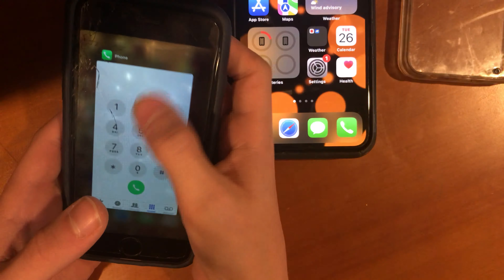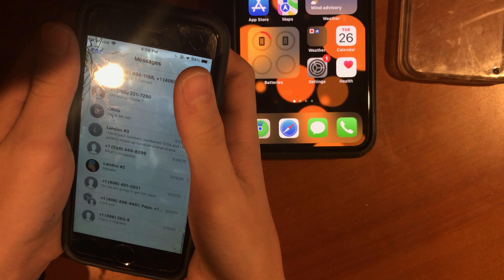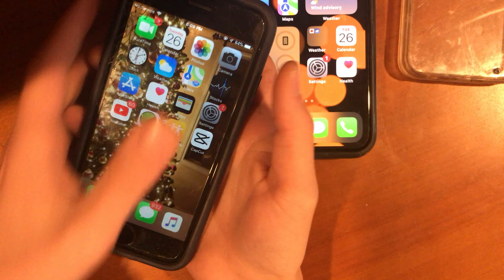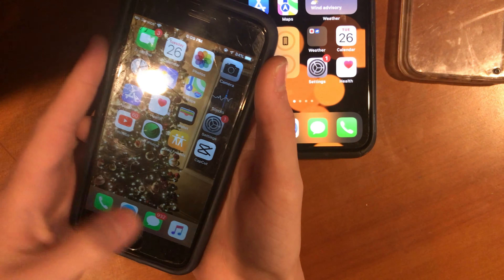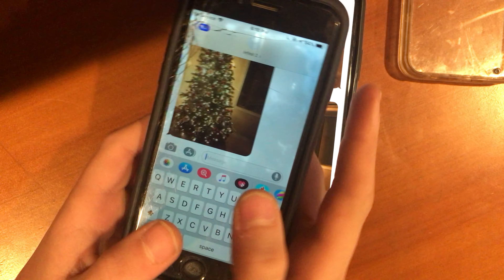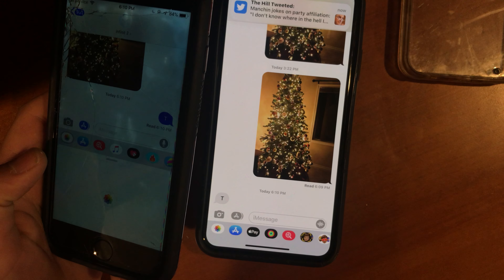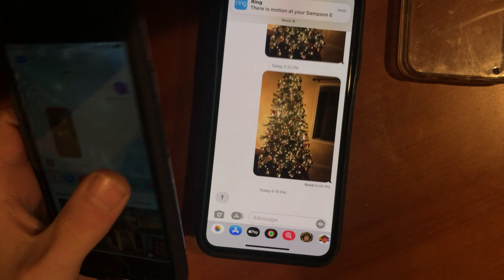If we open Messages, you can see you get all your stuff. Some random stuff in here — I gotta erase this phone. Your stuff loads up pretty quick. If I go to my 11 and want to send a few texts — let's see how it goes. 'i6' — okay, you can see both phones got the message. Now let's take a picture and send that over.